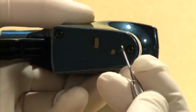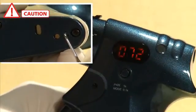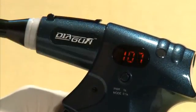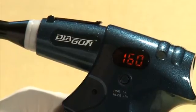Before using Diagon for the first time, it is extremely important to press the reset button located at the bottom of the Diagon handpiece. Failure to do so will result in Diagon malfunctioning in the future.